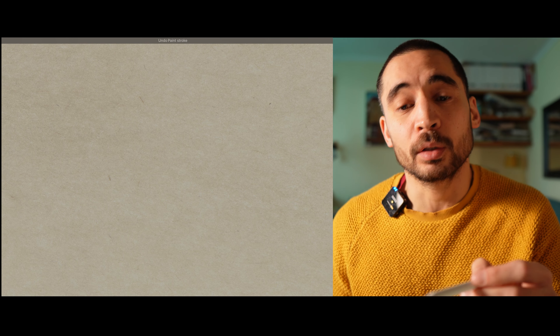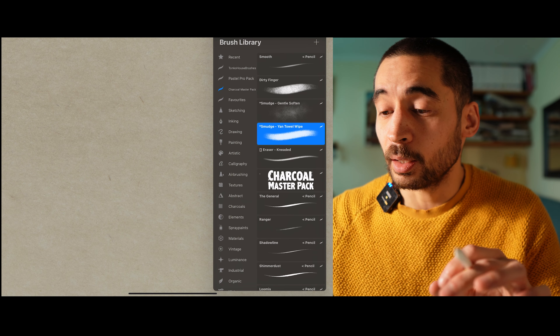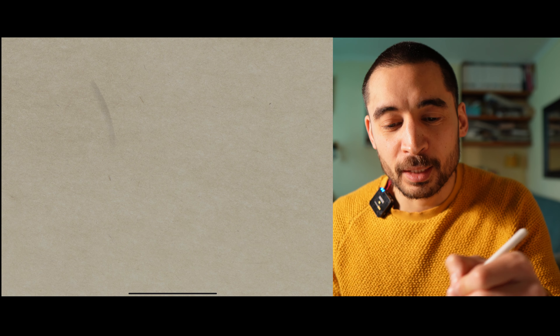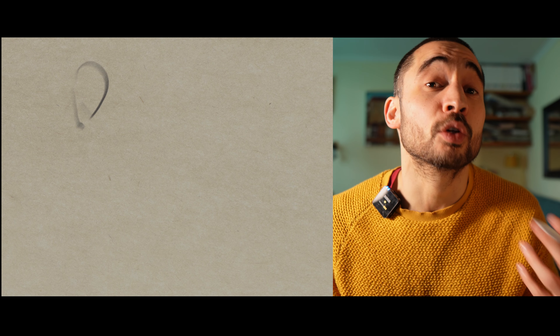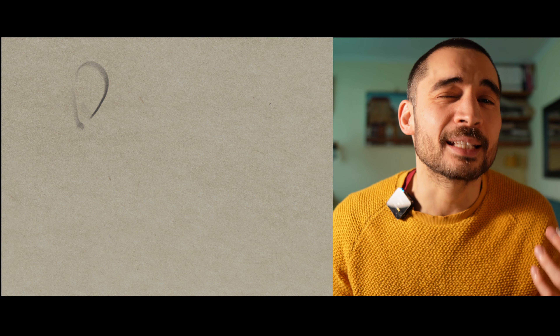Try as I might, I really struggled — even though you can do really lovely things on the iPad and create great lines — I still found it was really not the right tool for me to do those gestural marks and the types of marks that I like to make.